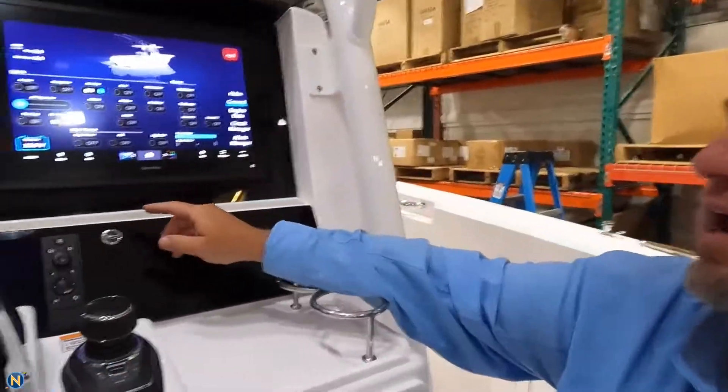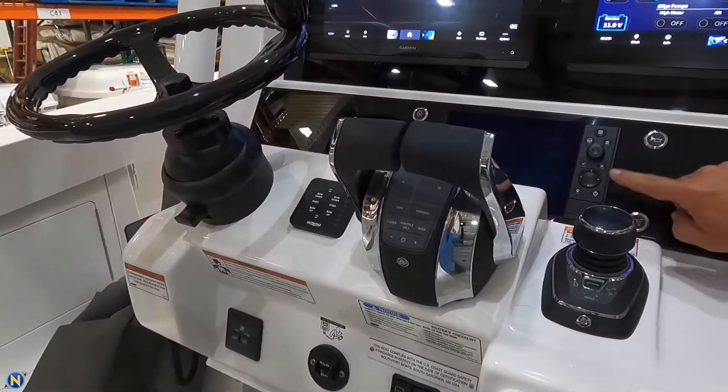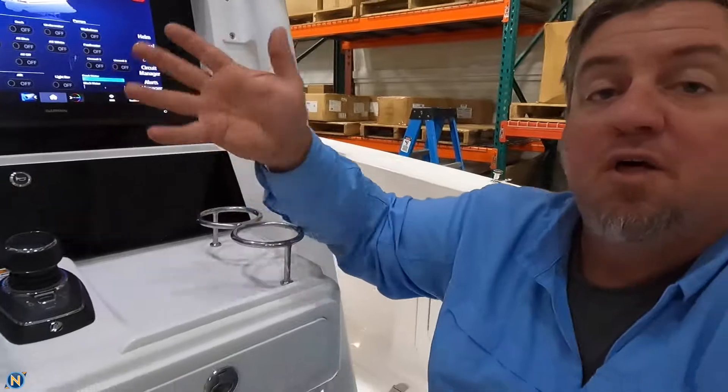Another thing you can do is Garmin offers a keypad that works independently of these displays as well — it's a soft rubber tactical thing. Or in our case, we've gone with a separate Blue Seas style circular switch. You can see we've got four of those there. Those work so that even if the displays aren't on, as long as there's power on the network for the Empire Bus, we have the ability to turn things on and off.